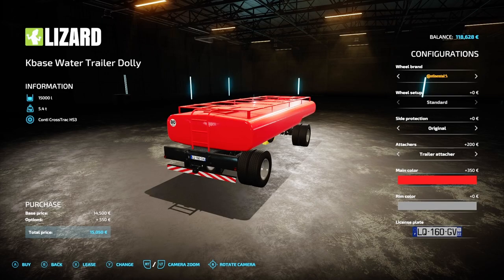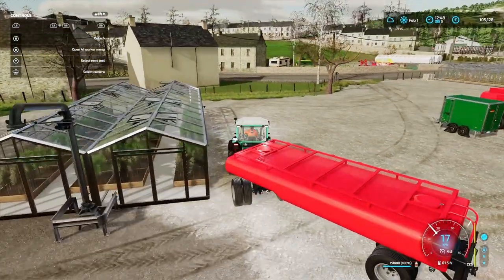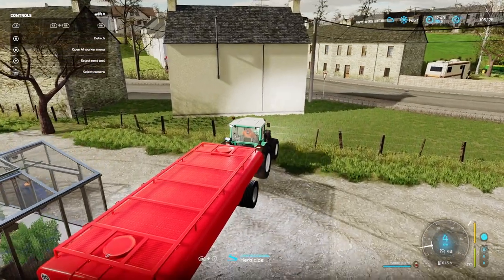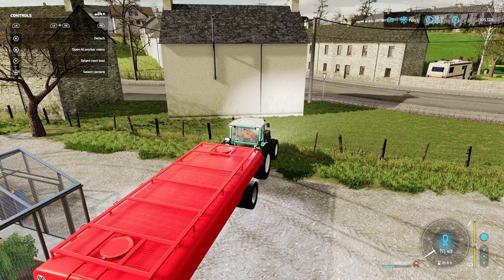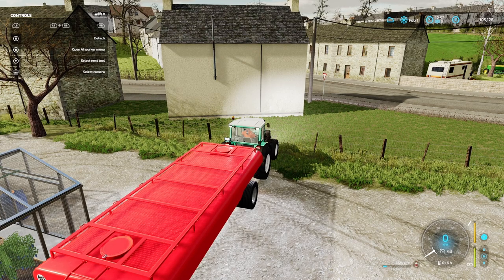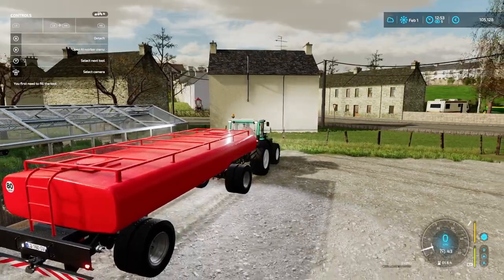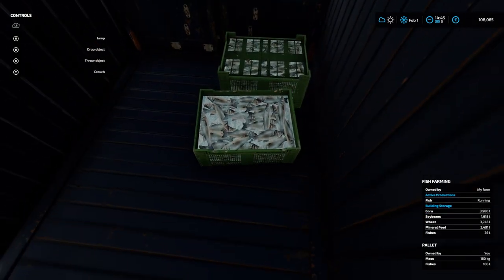If you recall, in the last episode we were having a bit of a problem delivering herbicide to the big greenhouse. I recalled seeing somebody's video delivering with this flat trailer, so I thought I'd give it a go — and yeah, it works perfectly. Delivers straight away, so that's a problem solved. We sold the 10,000 litre herbicide trailer and bought one of these. That's probably changed all the others over time to those because they do break a lot easier.